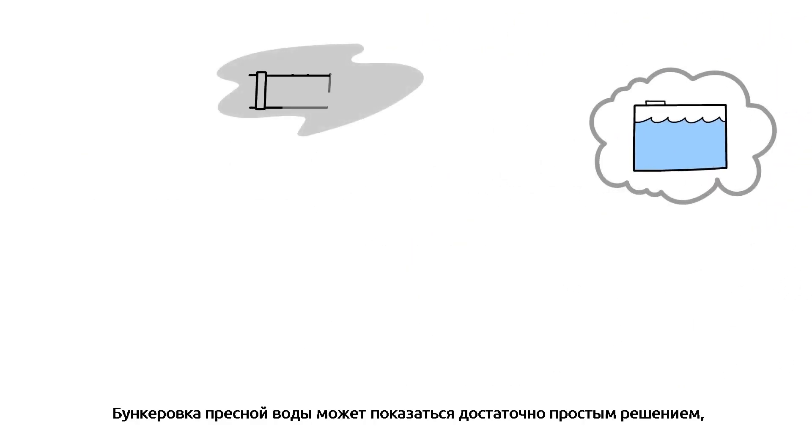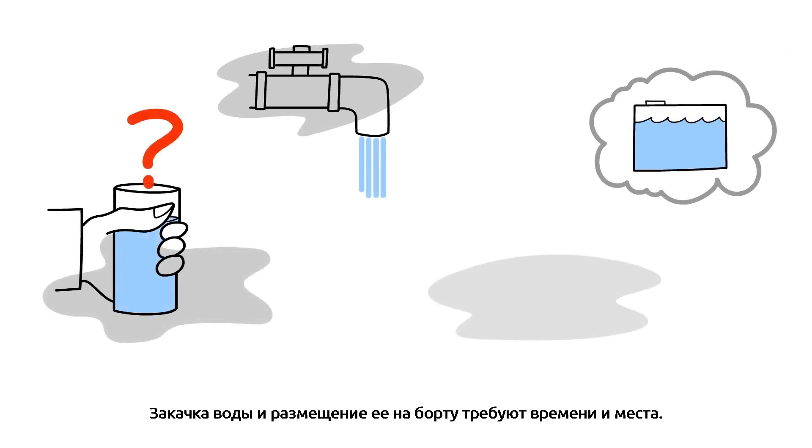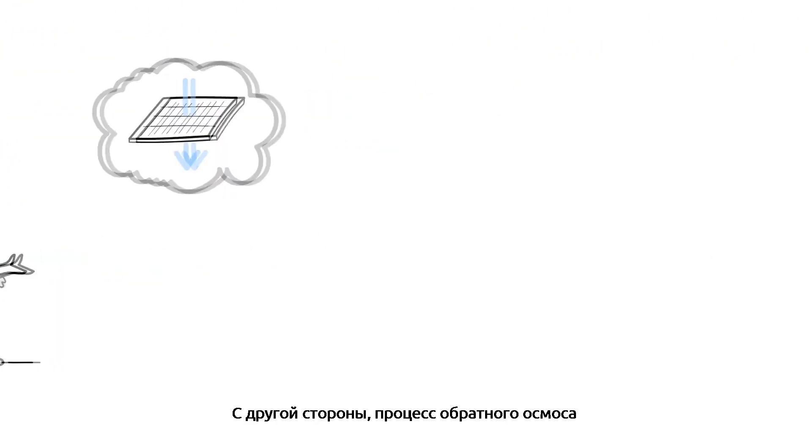Bunkering freshwater might seem easy enough, but you can never be certain of the water's quality. Getting it and having it on board requires time and space, and there's always a risk you'll run out if you don't take on enough.